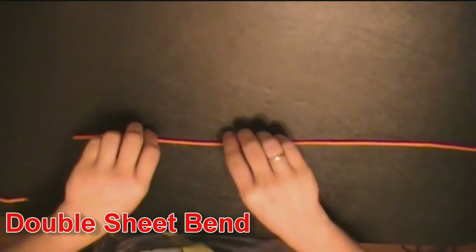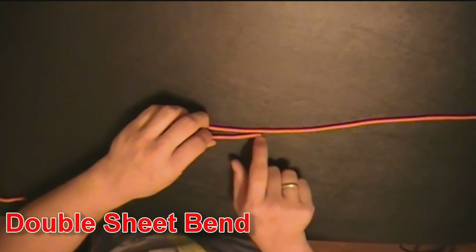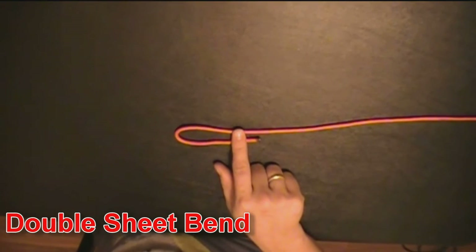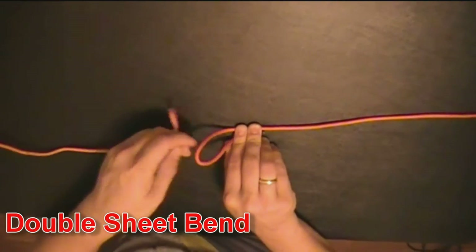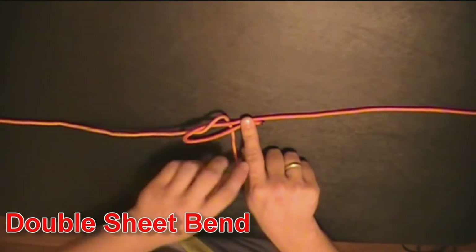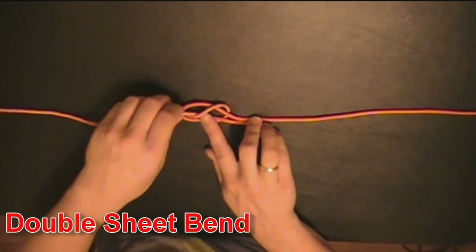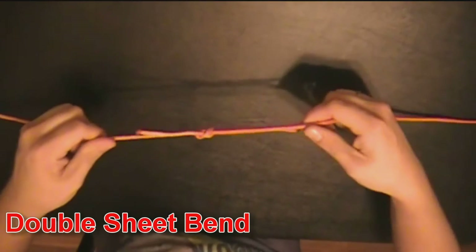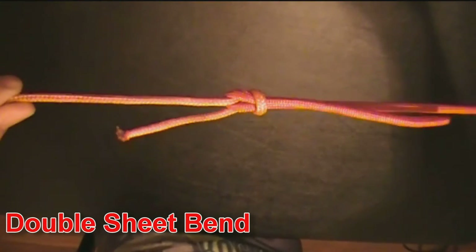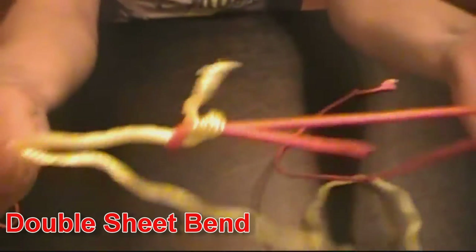This next one is called the double sheet bend. It's for joining two separate pieces together, or making a loop out of one long piece. You want to make a hook like that. Take your other piece of cordage, and from underneath you go through, pass it behind, and on top of your first piece that comes through. Hold the pieces like that. The good thing about this one is they don't have to be the same size, and the knot's actually quite tight.